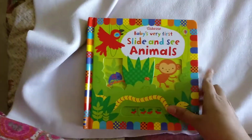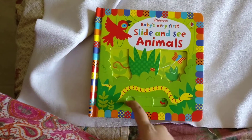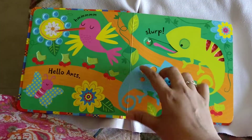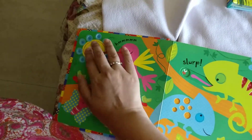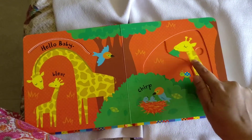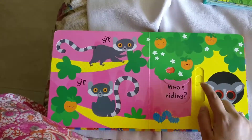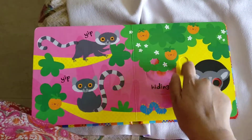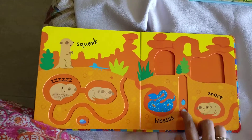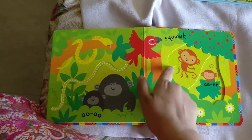The next series is Baby's Very First Slide and See Animals. There are small touch-and-feel elements plus slides. My daughter loves the giraffe very much — when I shake it, she loves watching the trails. She loves watching the open and close eyes too. This is one of her favorite books: very colorful and she loves the slides.